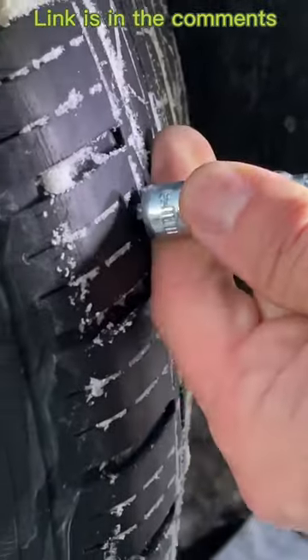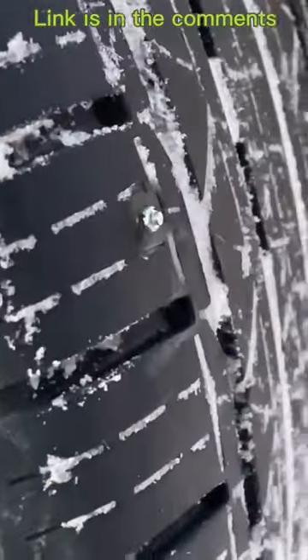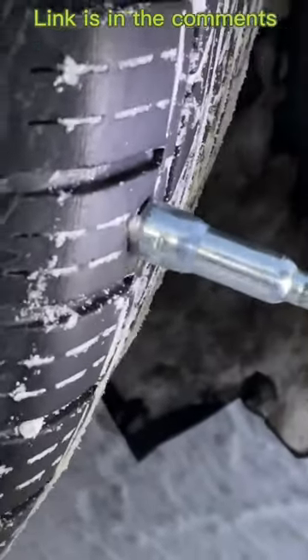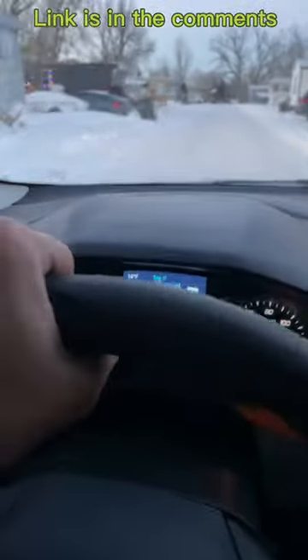When you sink them in, you've got to pull the bit off and sink them in again, otherwise it'll just sit there and spin. You've got to sink the head just a little bit according to their instructions, otherwise they don't work well. I used about half the pack and went out for a little test drive.